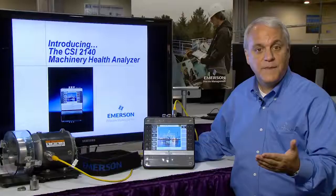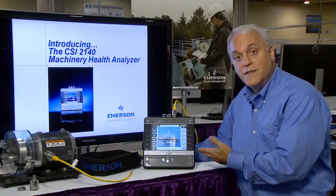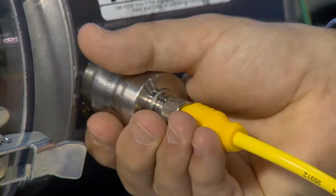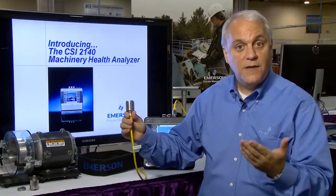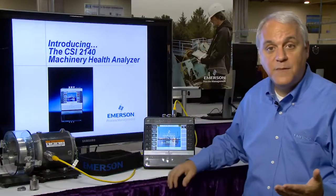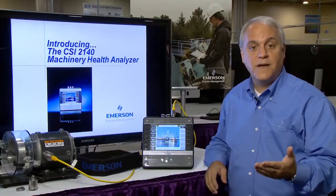The raw speed and processing power of the CSI2140 is further enhanced by Emerson's patented triaxial accelerometer, which allows you to take three normal vibration measurements as well as the additional Emerson patented peak view measurements at the same time, significantly reducing the data collection time.